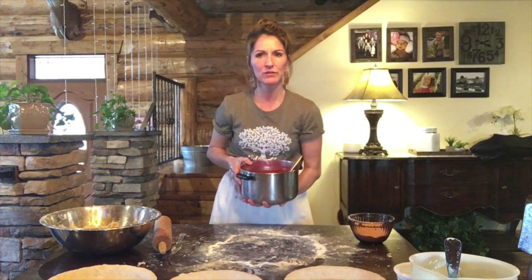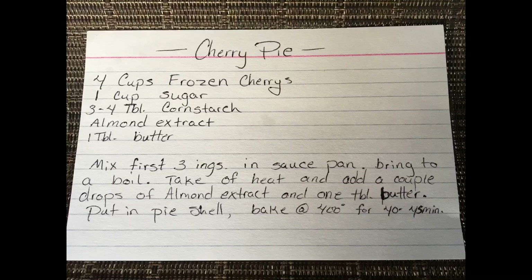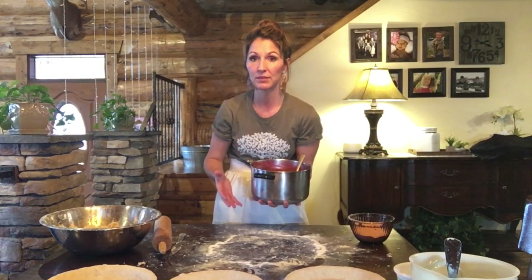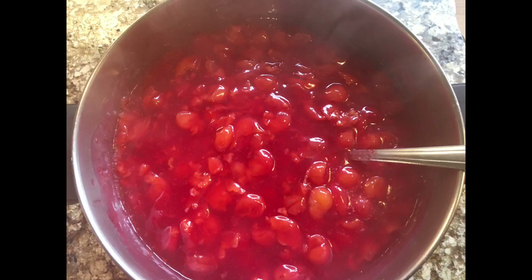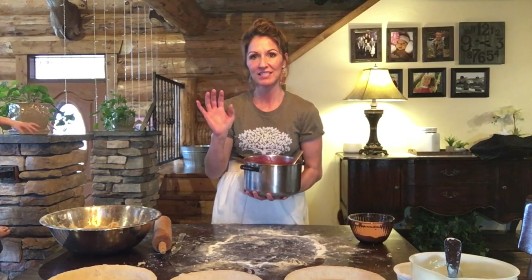Maybe I'll link a recipe down below, or I'll have it up here on the corner somewhere for you. But it's literally just cherries — frozen cherries — sugar, and some cornstarch, and you mix it all together in a pan and heat it up. And then I always add a little almond flavoring, a pinch of salt, and also like a tablespoon of butter. I just think it gives it a slightly creamy flavor.